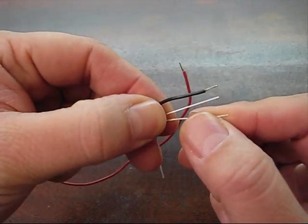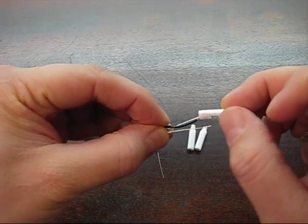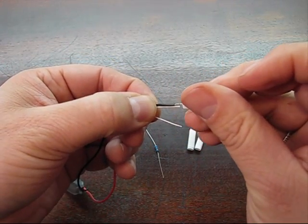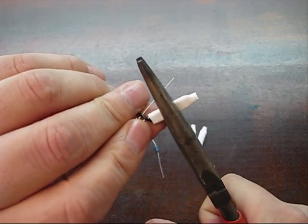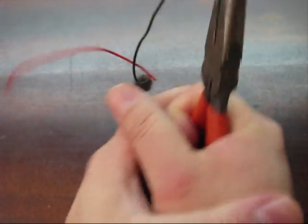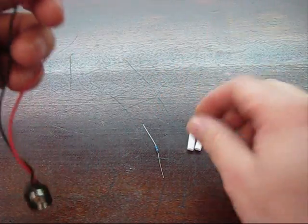First connection we're gonna do is gently separate these a little bit, then take my pliers and squeeze really hard. By squeezing, those little teeth are gonna bite in there. Give it a little pull test just to make sure it's in there — and both are in there pretty good.